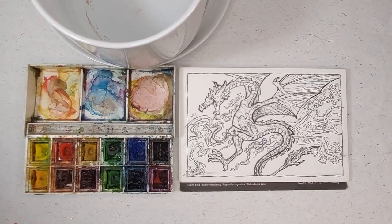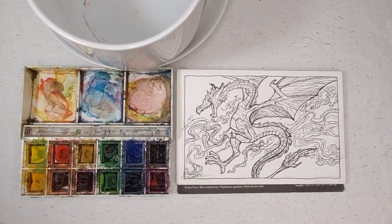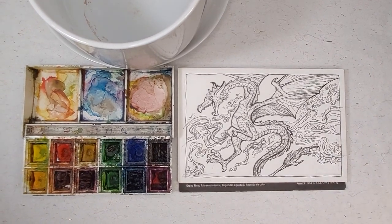Hi, this is Lynn Hunter, L-Y-N-N H-U-N-T-E-R. I am a storyboard artist for animation and an illustrator, and today we're going to do a very quick painting while I talk about just odd things in general.